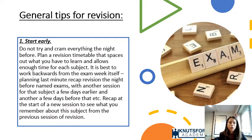Tip one: start early. Students shouldn't try to cram everything the night before an exam. Plan a revision timetable, space out what needs to be learned, and allow enough time for each subject. It's really good practice to work backwards from the exam — plan your last-minute recaps first, then earlier sessions, and recap at the start of each new session to check what you remember.